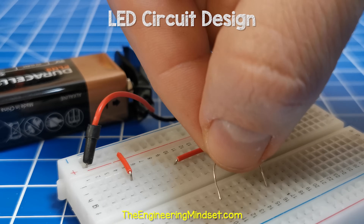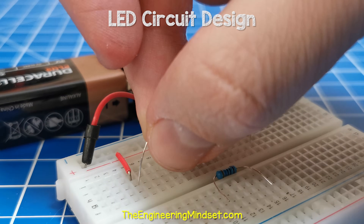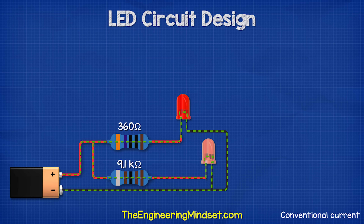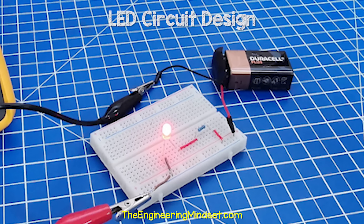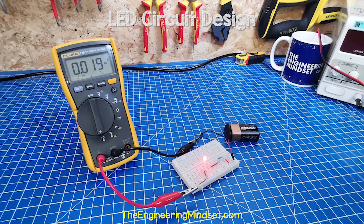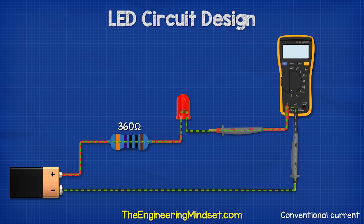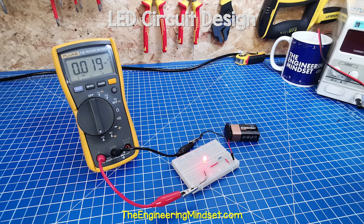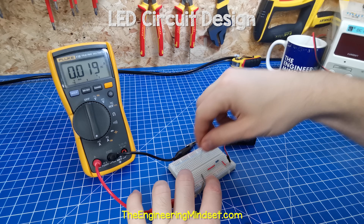If we replace the resistor with the high value 9.1 kilo ohm resistor, we see the LED is very dim. We can also connect them in parallel to compare the brightness. Now with the 360 ohm resistor and the LED in series, we can connect our multimeter into the circuit, making sure to place the multimeter into the current reading mode. We should see somewhere between 17 and 20 milliamps, depending on which LED and resistor you've used.